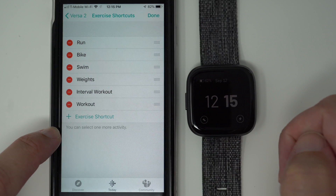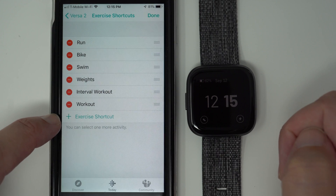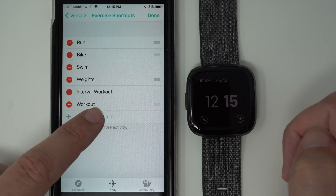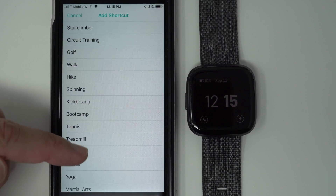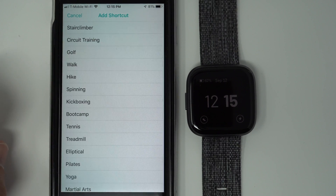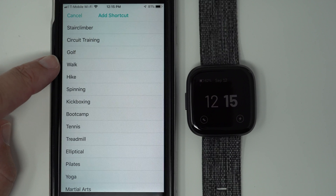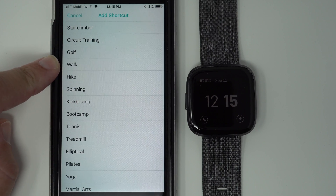Now it says I can select one more activity. In order to do that, I have to tap on the plus exercise shortcut. Here it shows you all of the options — I'm not sure if these are in order of most popular or what, but it's not alphabetical, so you might have to search for what you're looking for. But here is Walk, so I'll go ahead and tap on that.